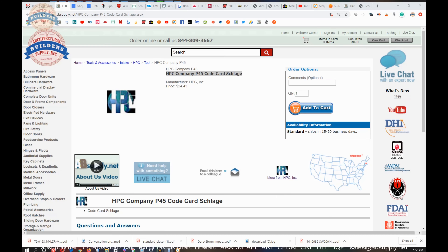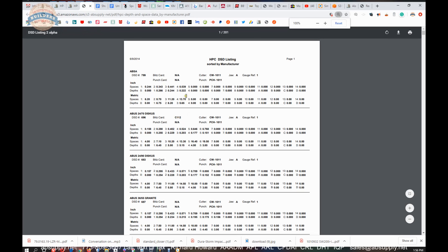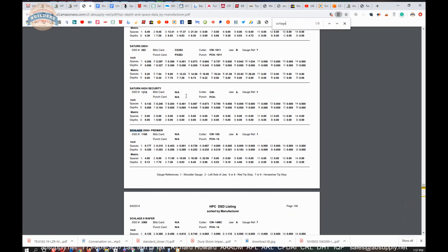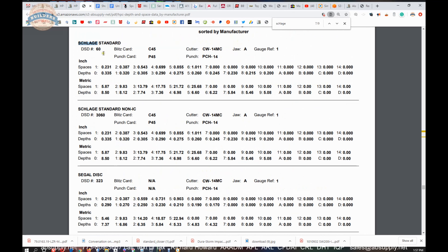Let's skip over to the screen view to take a look at some supporting documentation on HPC. This is the item we're looking at. Not much to see here except the link to the manufacturer's page. If you pull that up, you'll be able to get to the depth and spacing chart by number — which would be that 060 we mentioned earlier — or by manufacturer. We'll click on manufacturer and use Ctrl-F to find Schlage Standard right here.